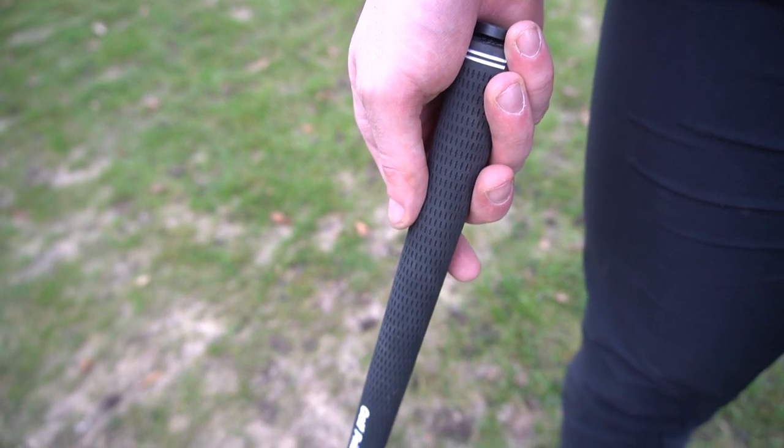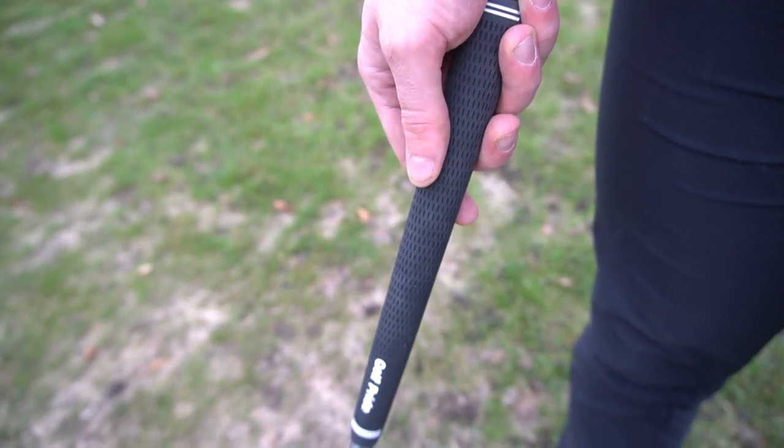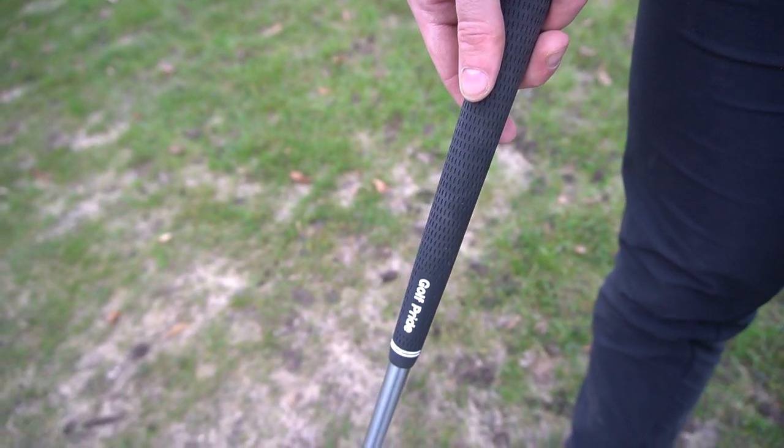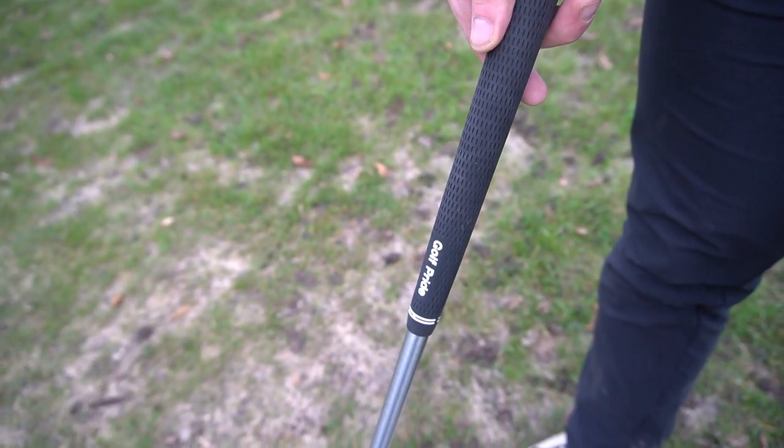These ones here are jumbo grips by Golf Pride. Golf Pride are renowned for being the best golf grips on tour and wherever you want to purchase them from. This isn't a sponsored post — I just personally really like Golf Pride, and these ones here, the Tour Velvet Jumbo, I put on all of my clubs, and there are a few reasons behind that.